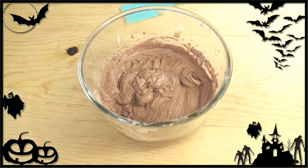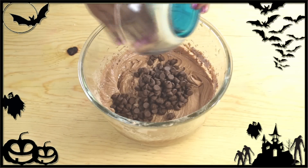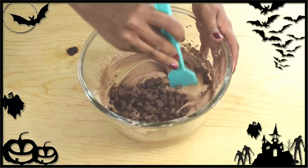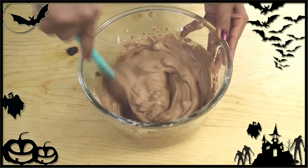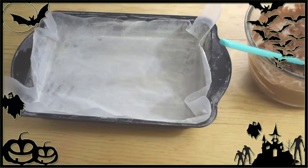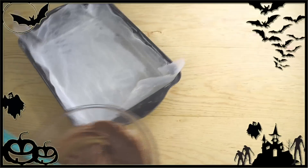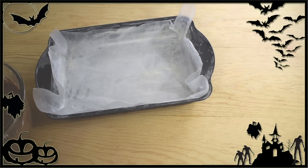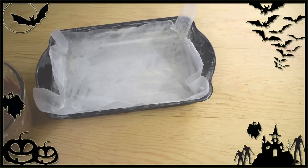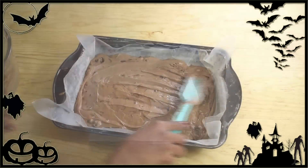This is how the batter should look — it's very rich and thick, and that's perfect. Now we're going to add in the chocolate chips and slowly combine them with the rest of the batter. Pour this into the baking dish, which is lined with parchment paper and also greased and floured to prevent sticking. Spread the batter into an even layer.